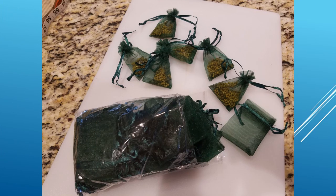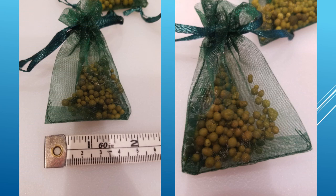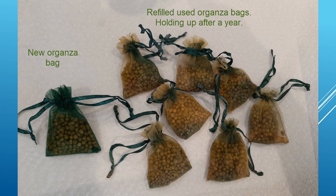I ordered these small organza bags from Amazon — they come in a variety of sizes as well as colors, and I purchased a very small sized bag. The organza bag on the left is brand new and still green. The organza bags on the right have been out on the orchids in the elements in Florida for over a year — they faded but they're still very sturdy, and I refilled them and I'm going to reuse them again.